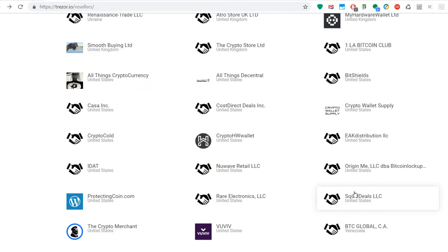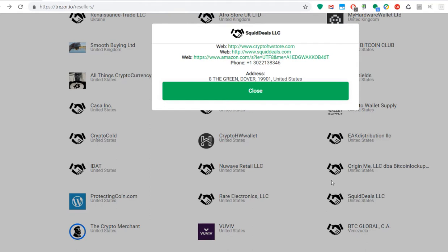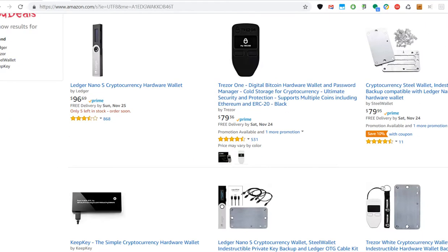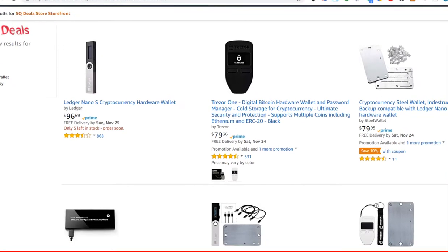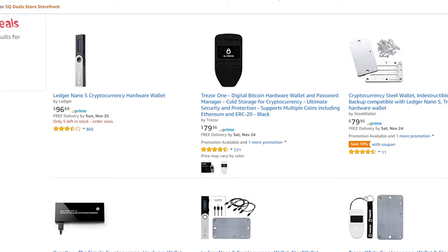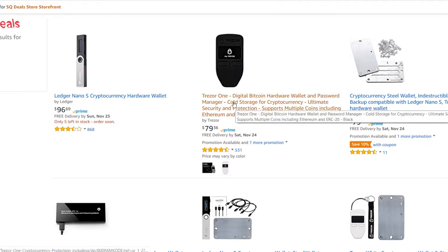I myself bought my Trezor from Squid Deals LLC on Amazon. When I saw the name afterwards I was a little bit shocked — I thought, oh my goodness, what have I done? I asked support and they provided me with the resellers page. You can click on the names there and even find some websites. On Amazon, when you click on this page you will see the storefront — it's the Squid Deals store.